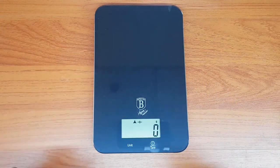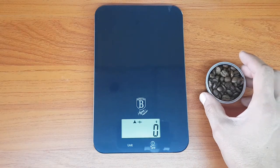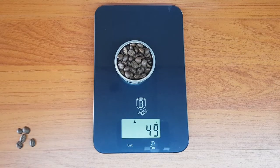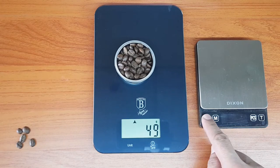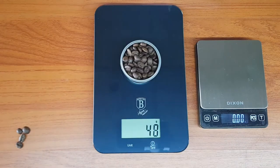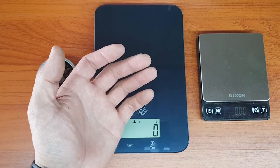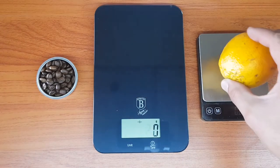It doesn't have any decimals — it's only in grams. Let's put some coffee on there just to see how much it weighs and how accurate this is. This reads 49 grams. This is a little different kind of scale but it will give us an idea — and yes, it's 49 grams. Close enough! Let's quickly get an orange and weigh that: 185 grams on that scale.